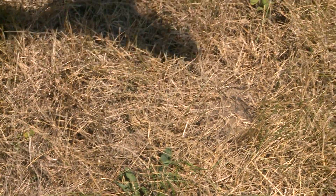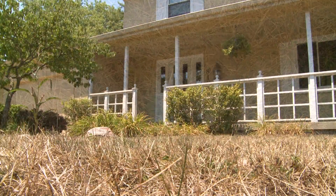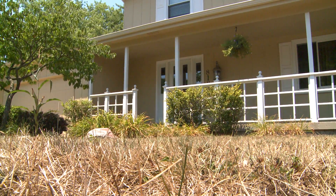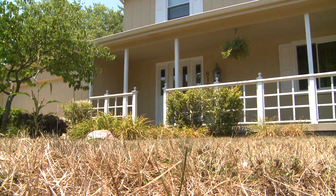Now if you don't find any green leaves, it doesn't necessarily mean your lawn is dead — it could mean it's just taking a little bit longer to recover from the stress. But if you've had rainfall and waited a couple of weeks and don't see any new green growth emerging, it probably is an indication that your lawn has succumbed to the drought.